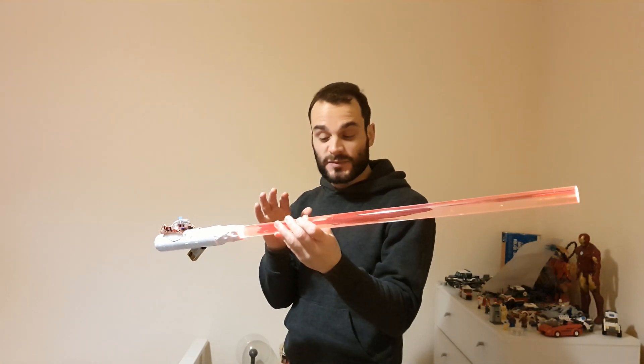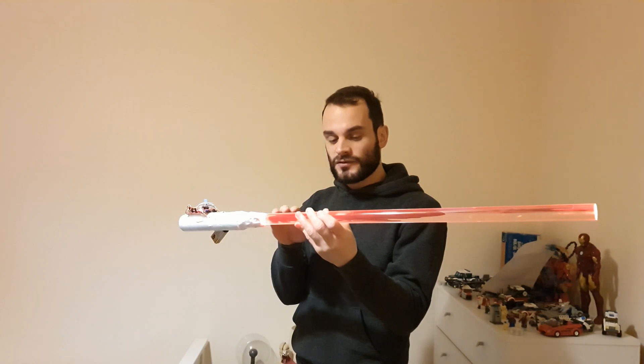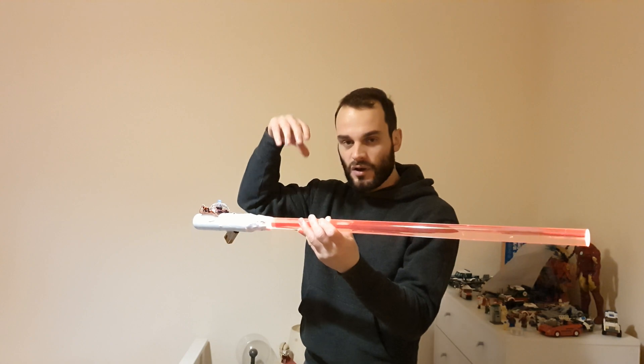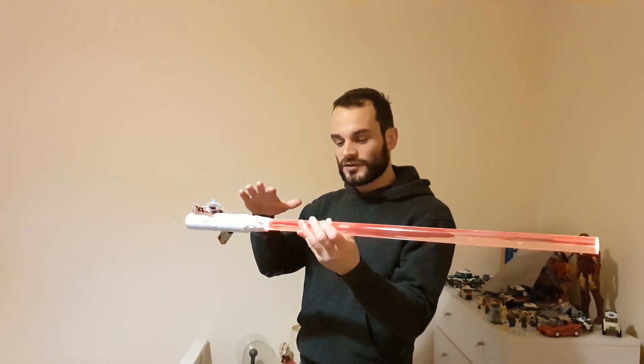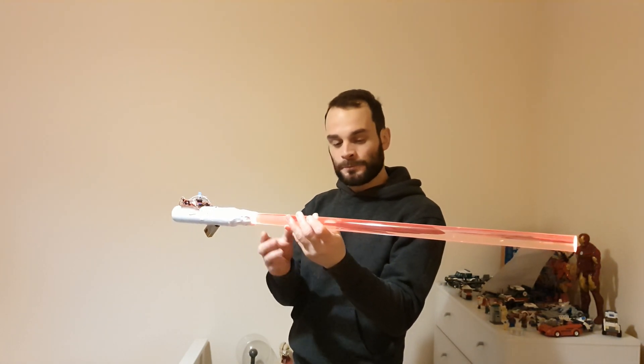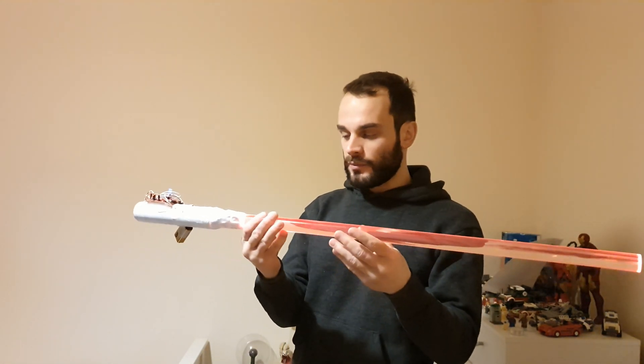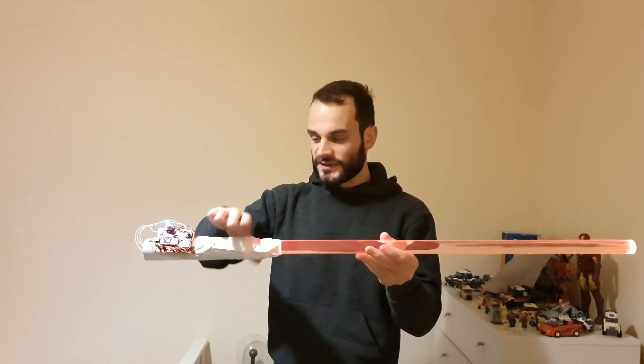A bone conductor is a speaker that turns whatever it's attached to into a speaker to transmit sound from. For example, if you had a big enough bone conductor, you could put it on a table and it would turn the table into a speaker. It's essentially what I've done here, but it's a bit quiet. I should have probably put an amplifier on it and put a bit more power through it, but it still makes a sound.